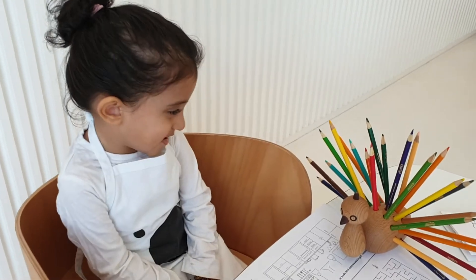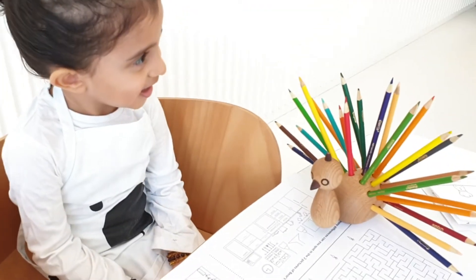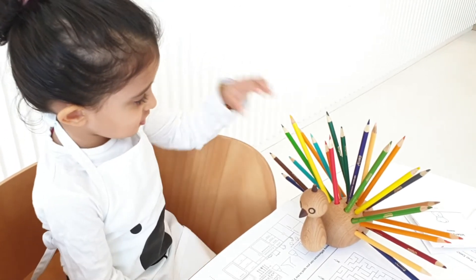Hi, Kiara. Are we going to be doing some coloring? Yeah! Will you show me where's the red pencil? Yeah, for sure. Where's the red pencil?